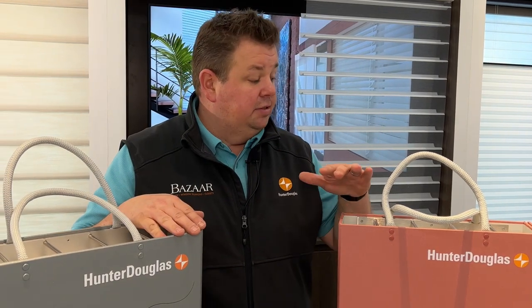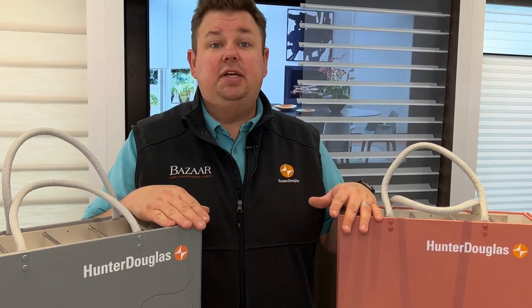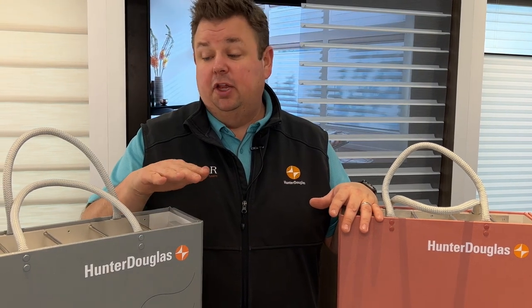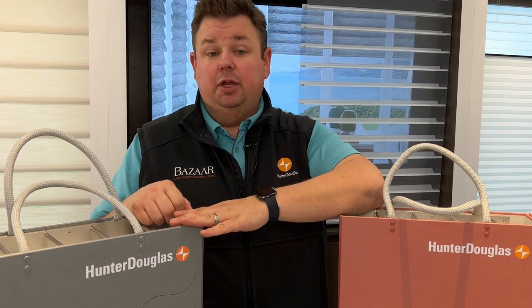The Nantucket has about six to seven patterns versus the Silhouette which has 17 patterns. The Silhouette also has the Silhouette Halo, which is a vane that can over-rotate and give you a wide range of openings and opacities for the Silhouette product.